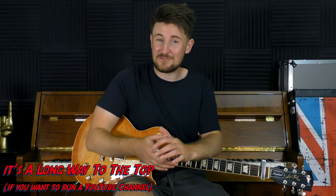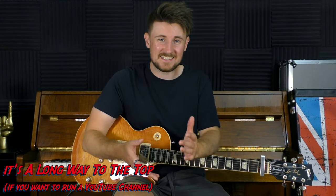Hey everyone, welcome back. Today we are having a quick blast through 'It's a Long Way to the Top If You Want to Rock and Roll' by AC/DC. Despite the bagpipes, this is probably one of the greatest rock songs ever written, and the rhythm guitar part is the most fun part to play in the entire song.